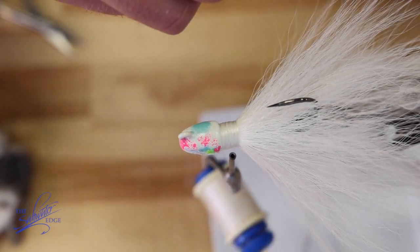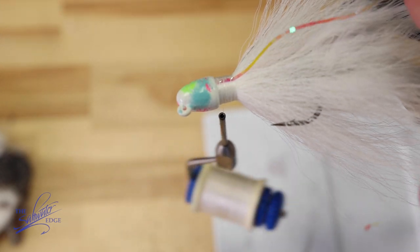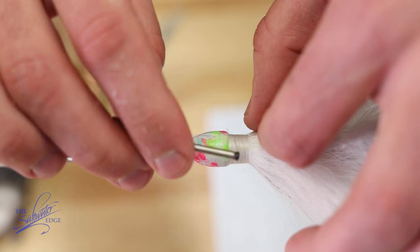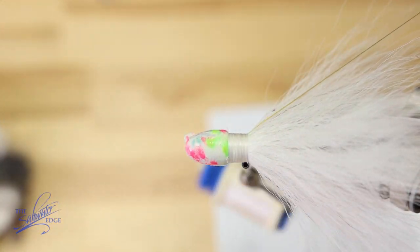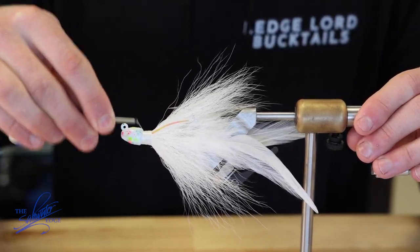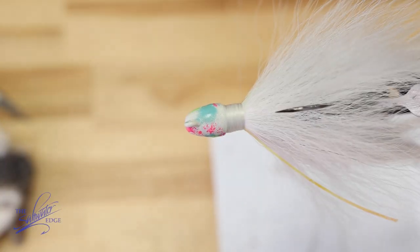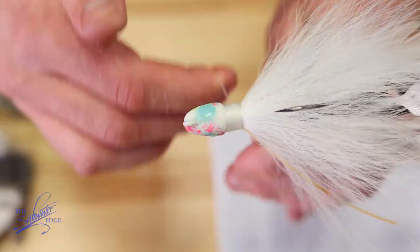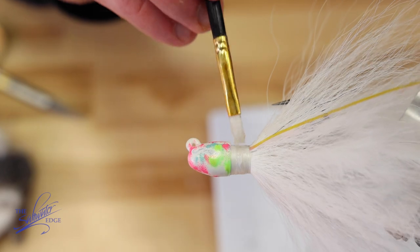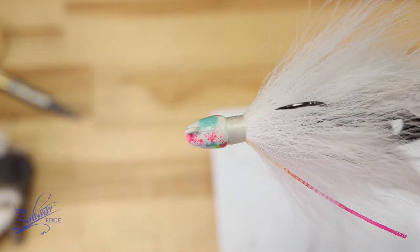At this point you can go ahead and add in your lateral scale if you have it. Cut that as long as you want it, then go around to the other side and do the same thing. Wrap until you can't see the lateral scale. Finish it off with about four to five half hitches, then take the epoxy again and brush that into those threads. Give that a hit of the light.